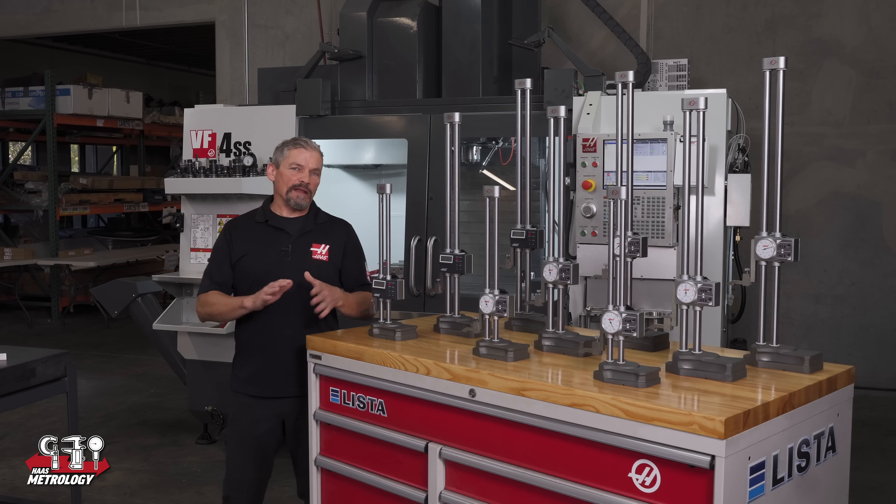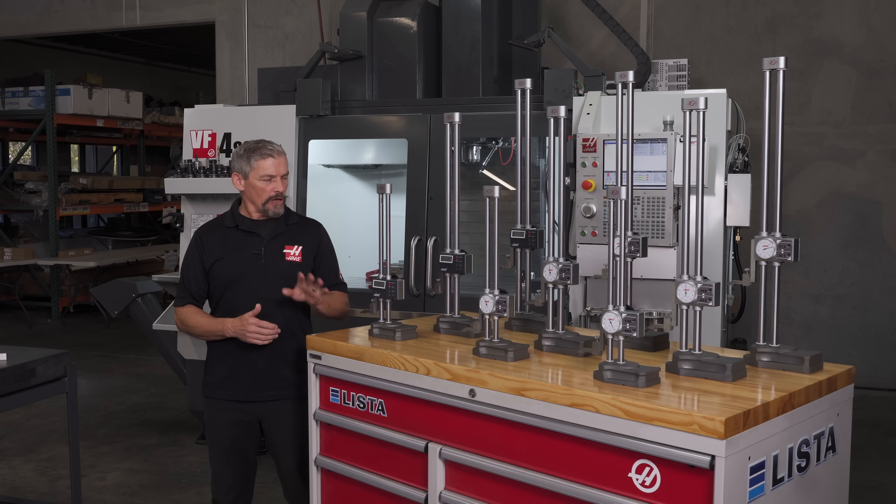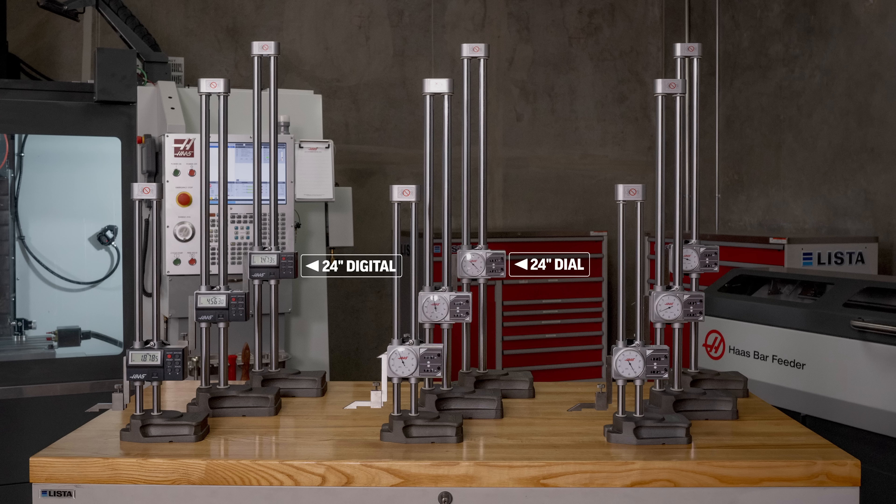Like many other measurement tools, there's lots of good information on the internet about how to use height gauges. We'll do a summary here of the high points in case you haven't used one of these versatile tools in a little while. We'll focus on the 24 inch digital and the 24 inch dial height gauges, starting with the digital version.